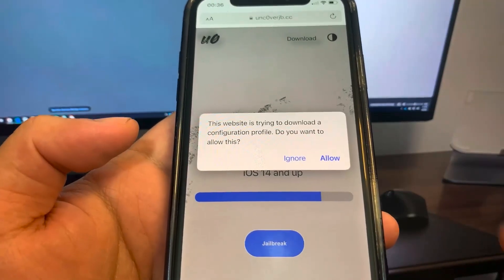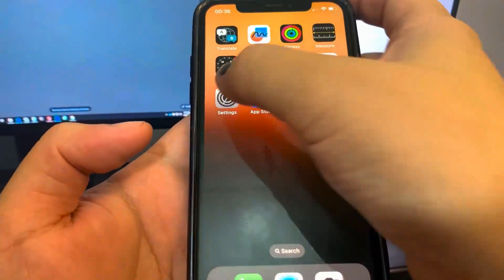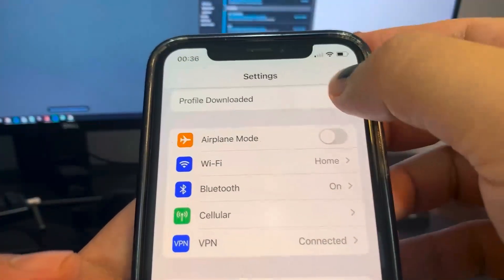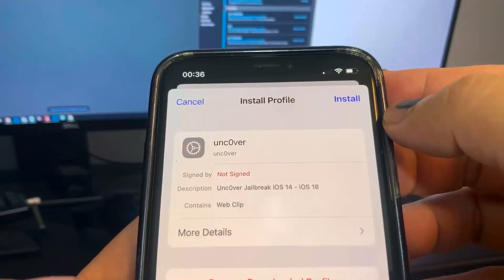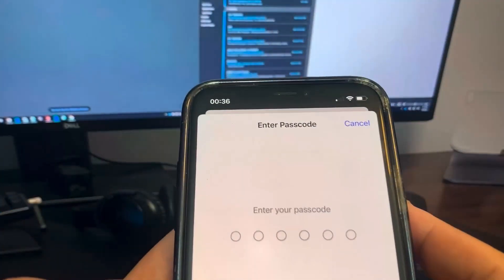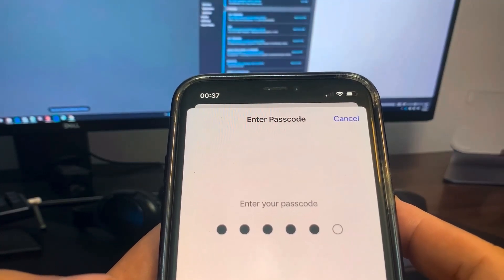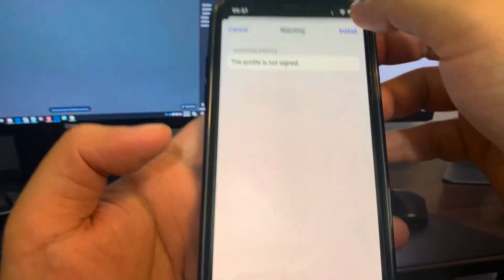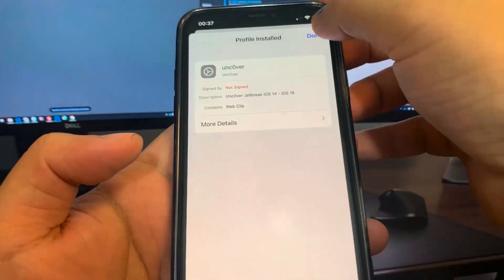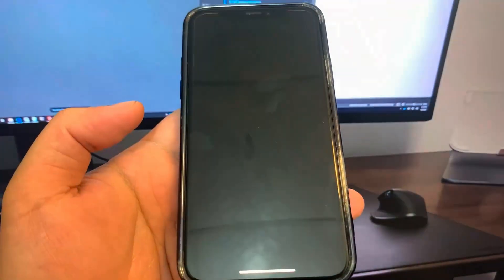Now it installs the profiles — press Allow and close. Now we're going to go ahead and open up Settings to install a profile. Go to the top and you'll see the profile downloaded. Press Install. It's going to ask you for your password, so enter the password and press Install. There's a final prompt in red, then go to the home screen and you'll see Uncover is installed.